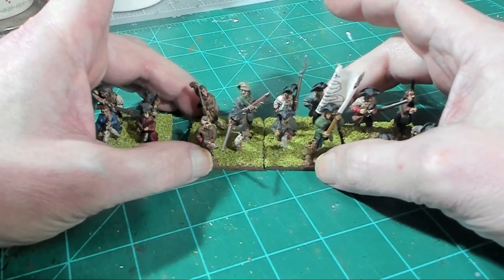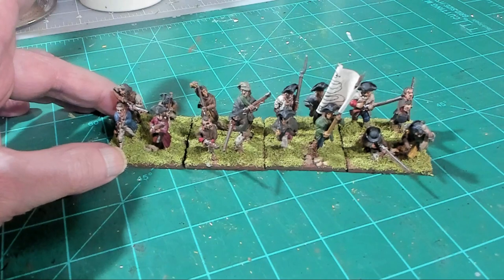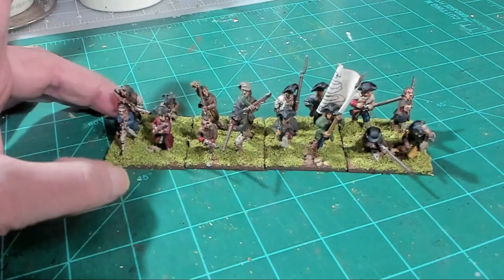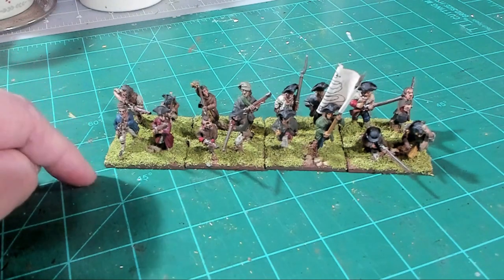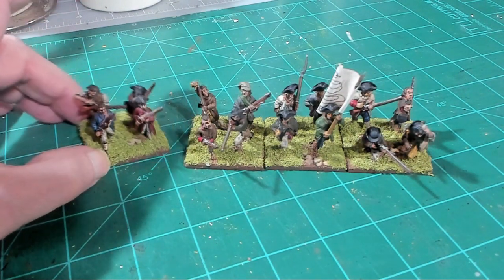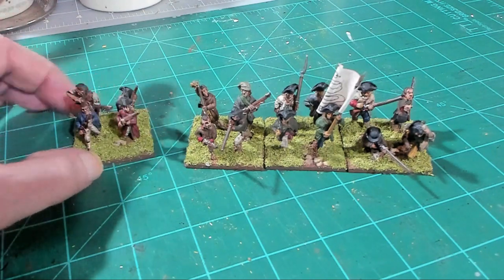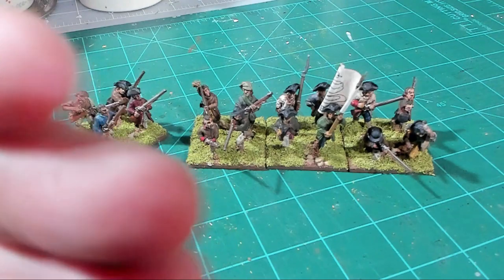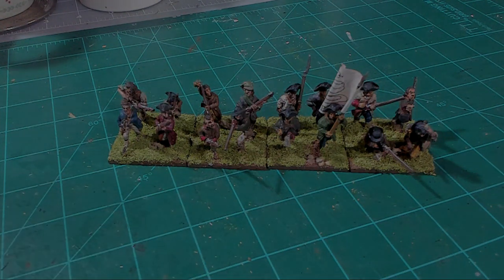Thanks for coming out and watching me rebase all my militia figures. I'm going to be rebasing all my AWI figures and building both forces — Continentals and British — for the Battle of Princeton, taking my Freeman's Farm figures and converting them to Warlord Games Black Powder bases. I'm also going to get some more figures to fill out my army. I'll be updating you a couple of times a week on my progress, and tonight I plan to do episode one of my Princeton project. This was just a teaser — thanks for watching, see you in the next one.